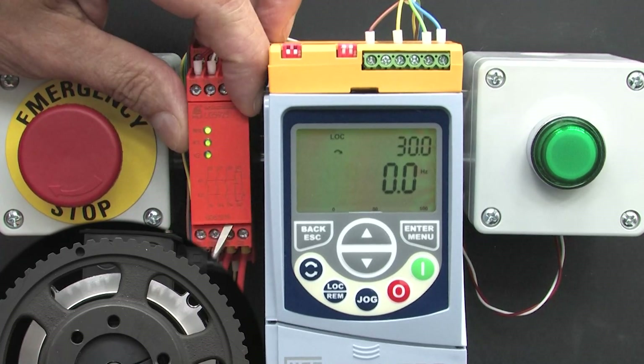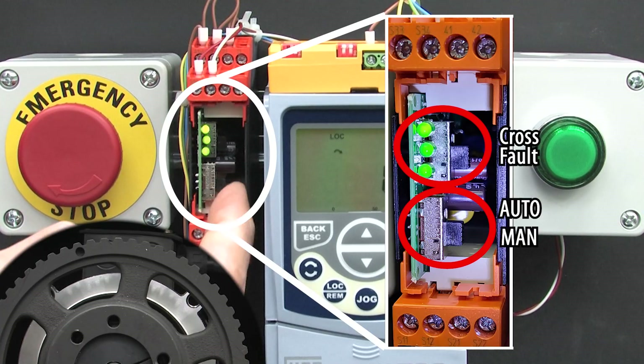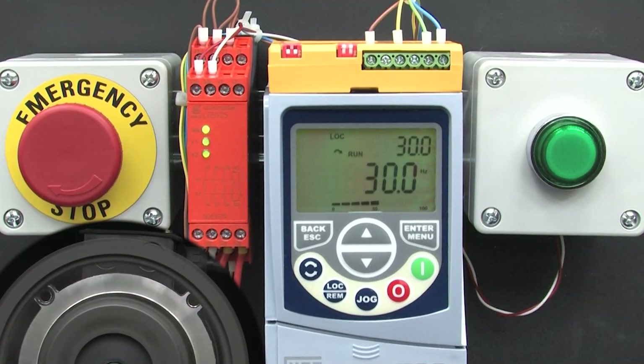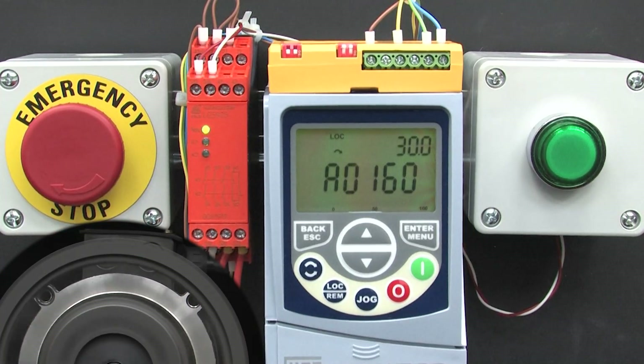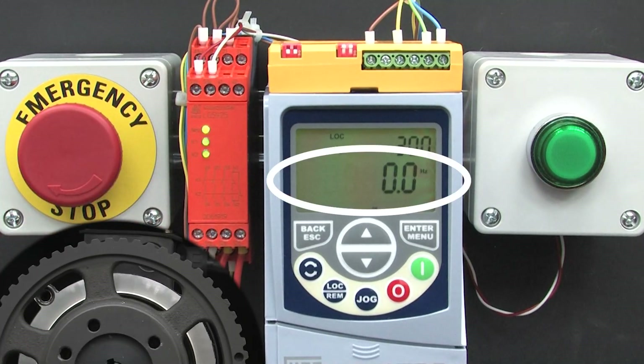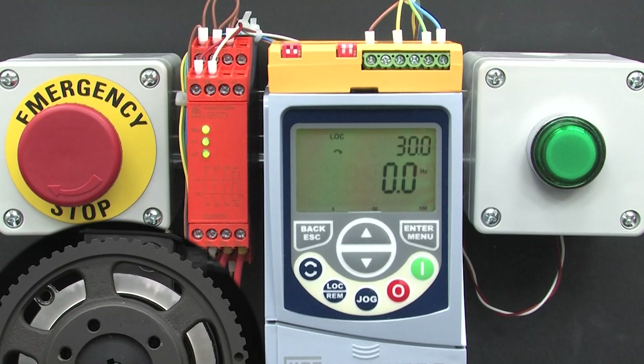If I remove this cover and switch the relay to automatic mode and put the cover back, then spin up the motor and hit e-stop and let the motor spin down — now if I release the e-stop, the alarm gets cleared automatically. The relay doesn't require the extra verification step — exactly what we expected.